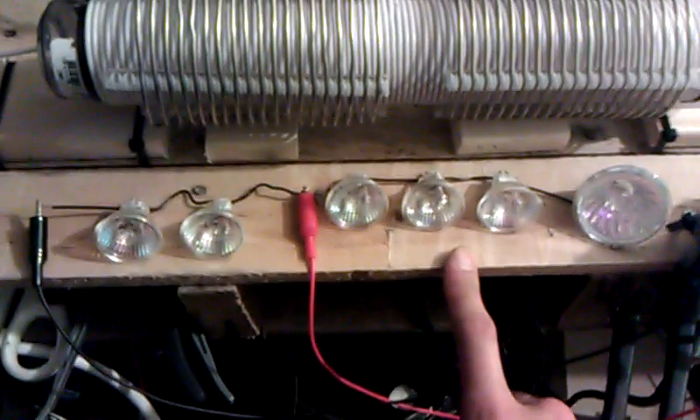I probably just cooked like 10 bucks of bulbs. Anyway, fun stuff.